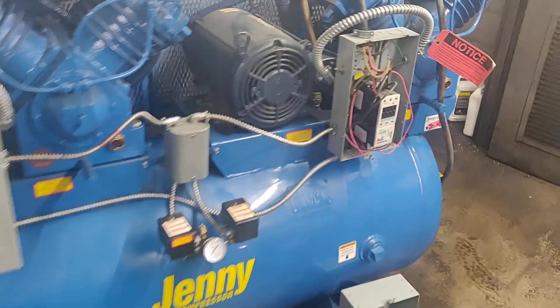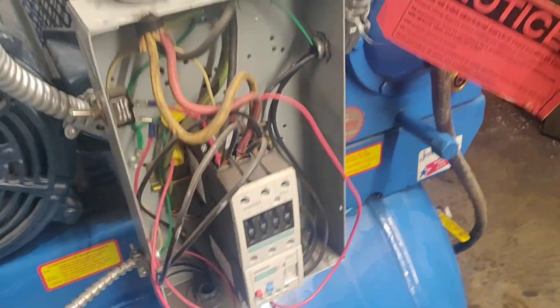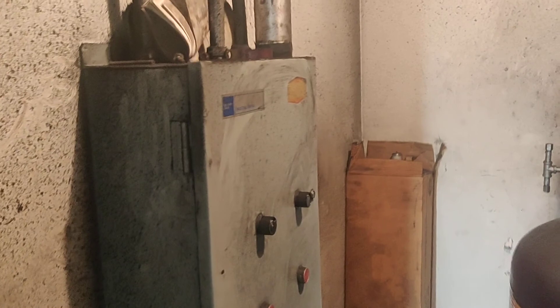We have a new compressor with two boxes. This sign says to feed electrical service from here, and there's an existing wire that I believe would need to go up to the cutoff switch. The existing conduit comes around the wall and goes into this box.